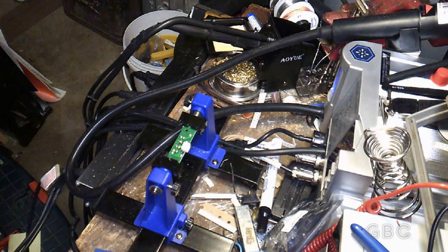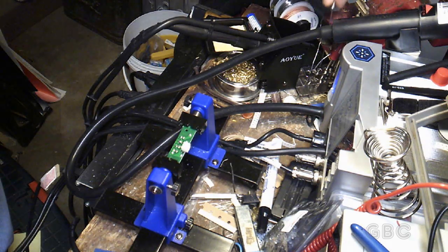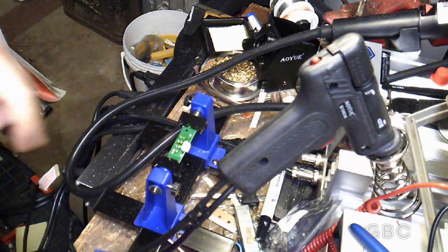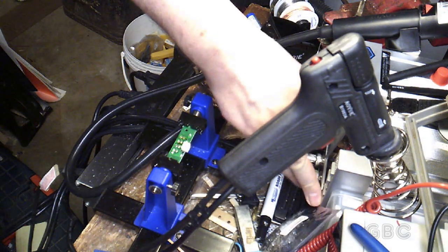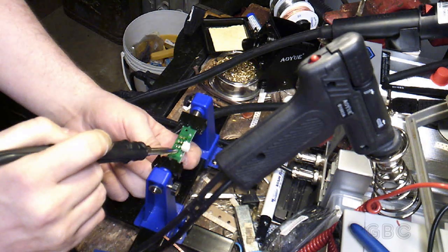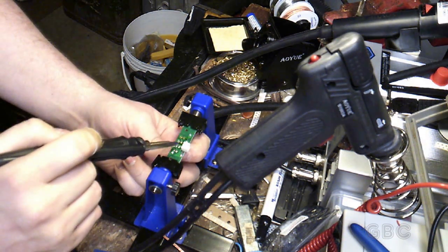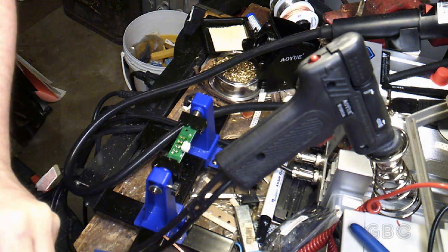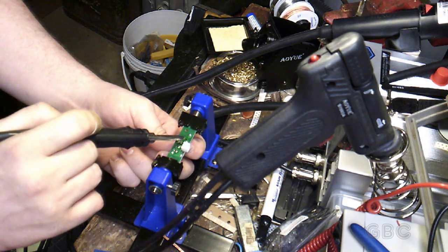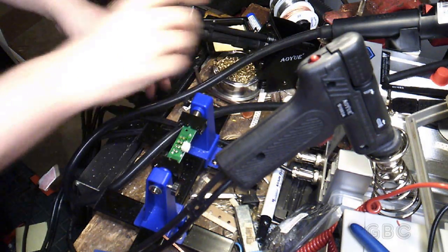I'm having a little bit of a problem with the desoldering gun. The desoldering gun is clogged, so I'm just going to use the soldering iron to heat the pads up and just pull these LEDs out. Alright, so now all four LEDs are out — all I need to do is put the new LEDs in.